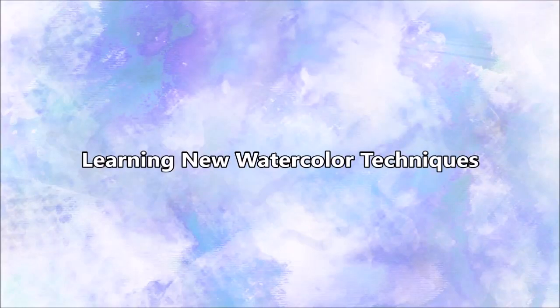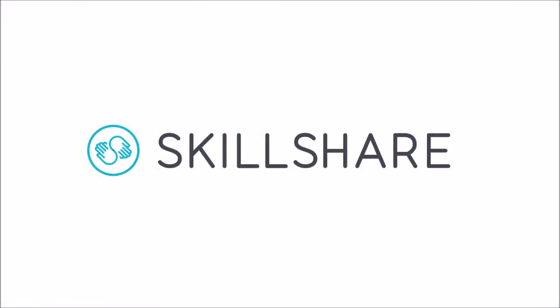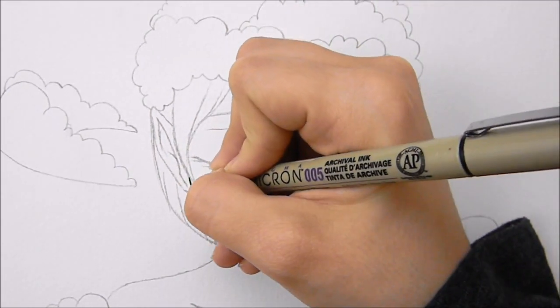Hello everyone! For a while I wanted to learn some new watercolor techniques, and thanks to Skillshare I was able to learn some really cool ones. So this week I am painting a picture with watercolor paint.